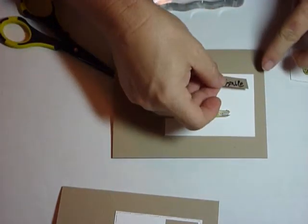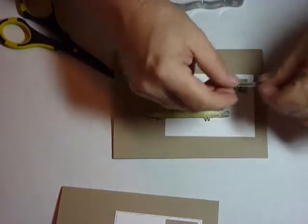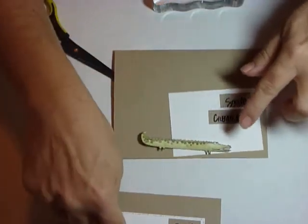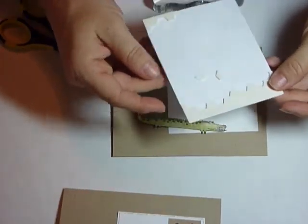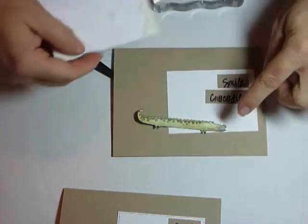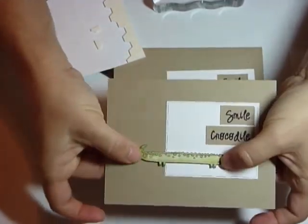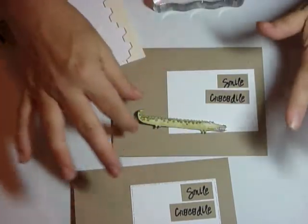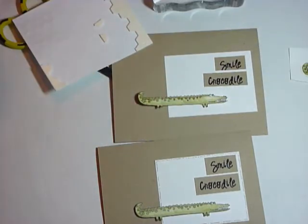Put the smile crocodile over here. To adhere him, I put him just like this and used dimensionals — I used the edge part. I probably used more than I needed to, but it was perfect and it kept him flat and uniform.